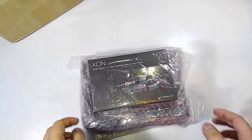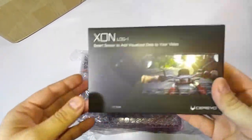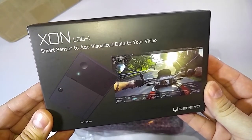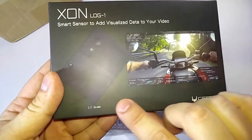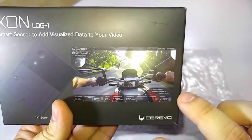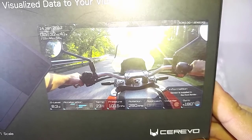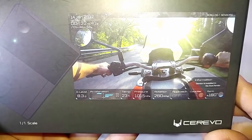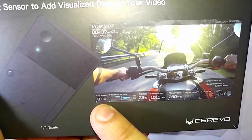What they have sent over is this — we'll put that box to the side. This is the Zon Log One. As you can kind of see through this packaging, the Zon Log One is a smart sensor to add visualized data to your video data. This little credit card-looking thing, one-to-one scale, pretty small next to my thumb — kind of tiny — will overlay this cool HUD-like data onto your videos. When you're motorcycle riding, it'll give you all this cool stuff: your temperature, pressure, rotation, acceleration, your G level.